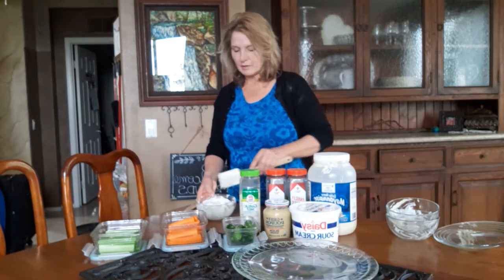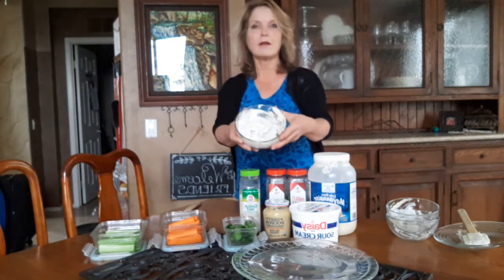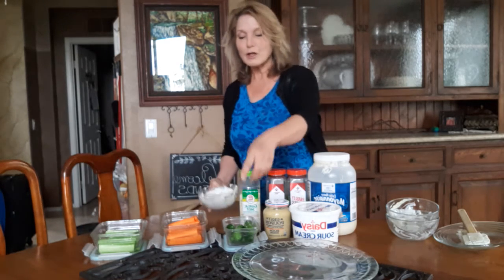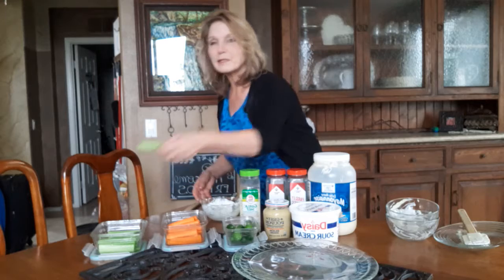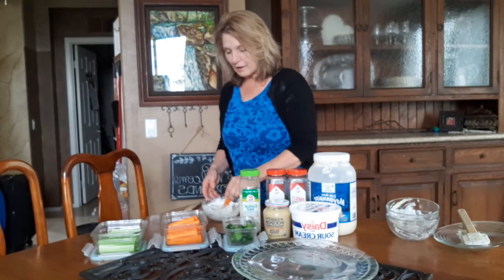Let me show you what it looks like. It's just super pretty and so delicious. I've packed up some little cucumbers, some chopped up carrots, and some chopped up celery to go on our little adventure.